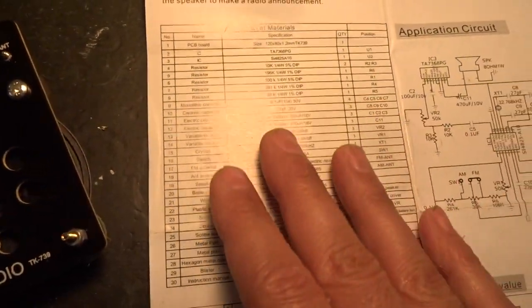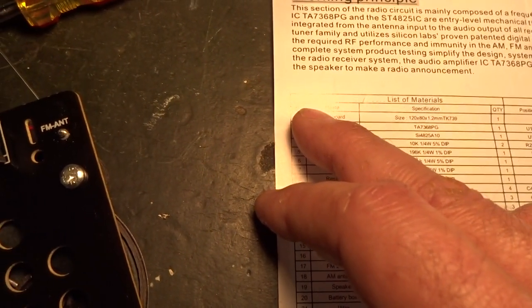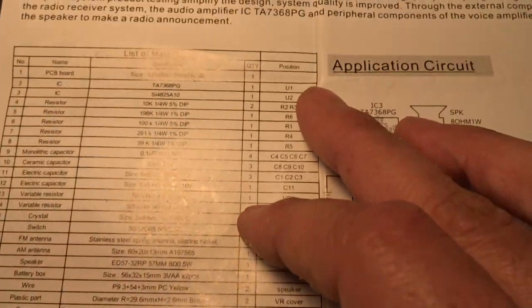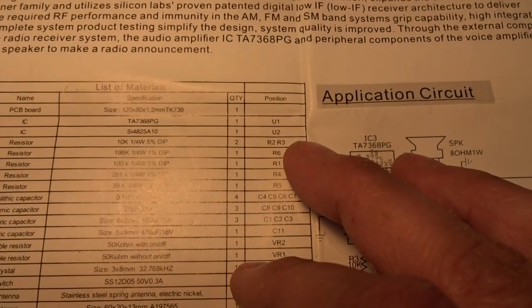Be careful when assembling the kit — don't go by the leftmost number on the parts list, as that is not the component number. The component number is listed in the far right-hand corner under the column labeled 'position.'